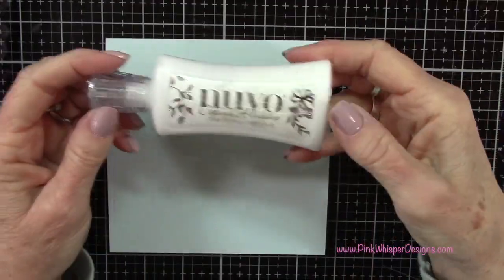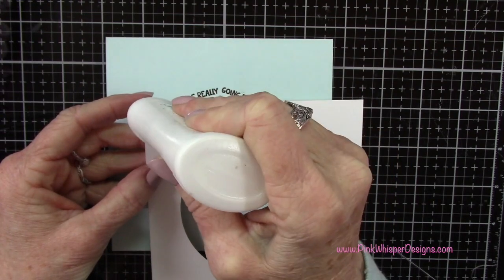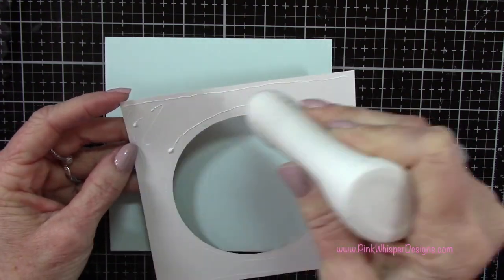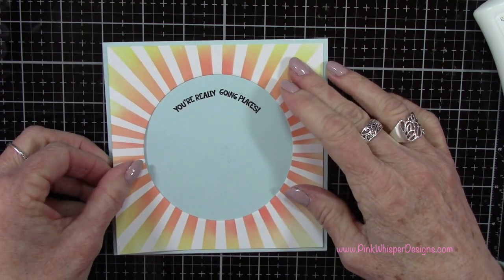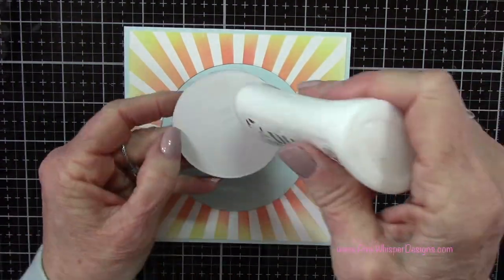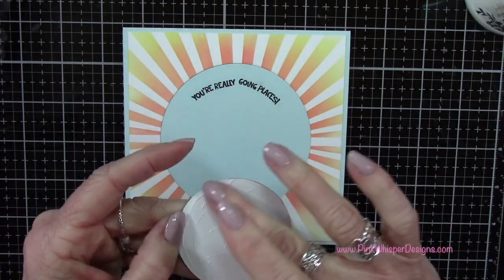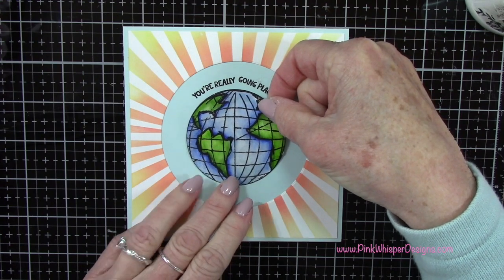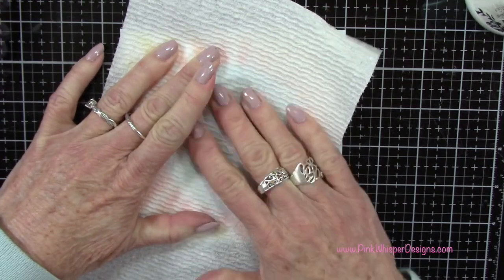So here I'm just going to go ahead and stamp that, and now we can go ahead and attach that frame. I've got some Nuvo deluxe adhesive — I want to put plenty of glue around this so that it lays nice and flat on the card. You could also pop this up, but since we are popping up the little vehicles I didn't want to add too much dimension, so I'll also glue the globe flat as well. I'm just using my finger to make sure that glue is right up to the edges, and then we can position that in the center of the card. I'm just using a paper towel to press that down nicely and make sure it's nice and secure.